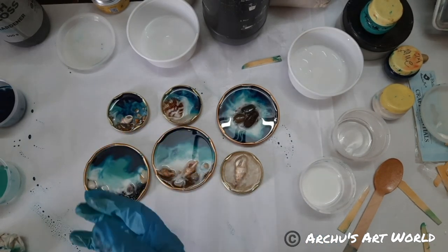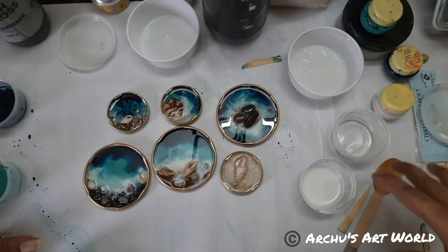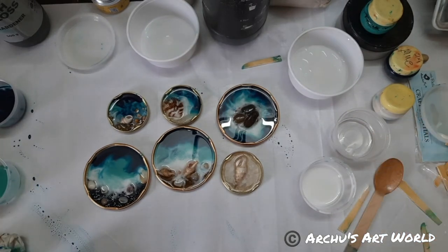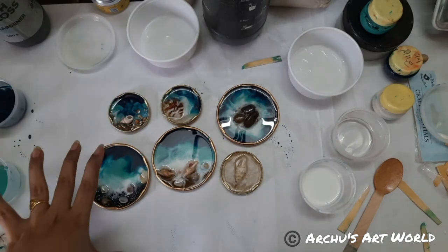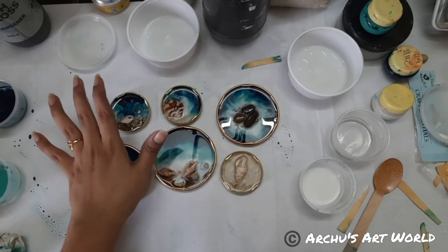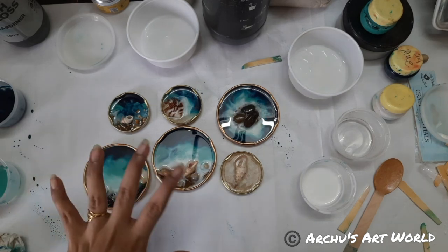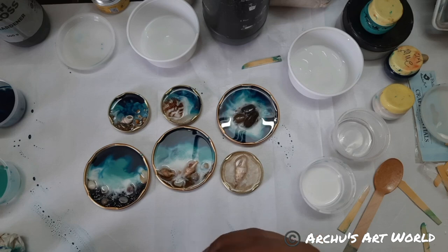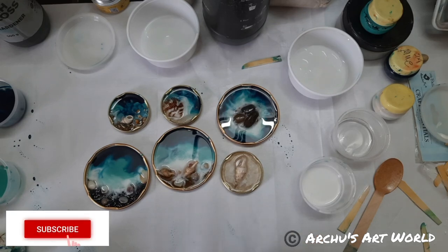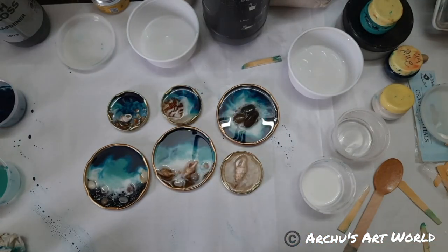I'm just taking off my gloves because it's getting very sweaty. Now I'll just pour the leftover resin into my molds. Thank you so much guys for joining in. Tomorrow I will be adding one more layer of clear resin onto this and my fridge magnet will be done. If you enjoy this process and you create something like this, don't forget to tag me on your social media. I will be back with another tutorial. Till then, bye-bye, take care and happy creating!